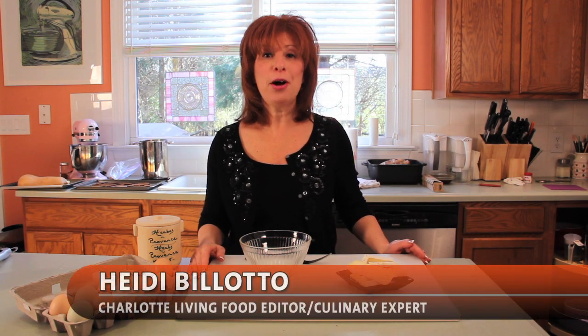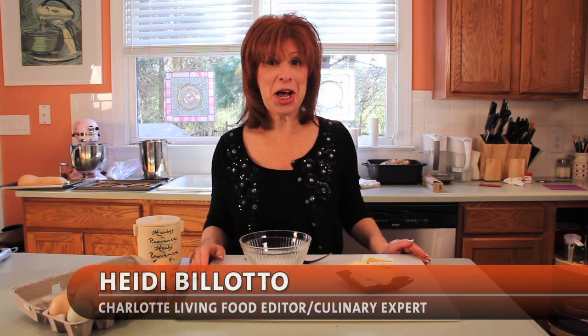Hi, I'm Heidi Bellotto, host of Charlotte Living's Culinary Online, and today we're cooking with local product and using local eggs.